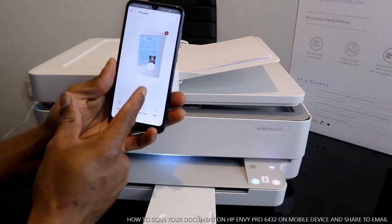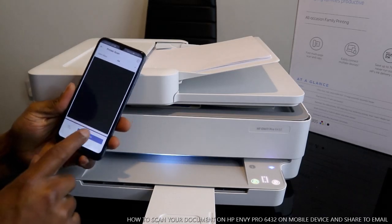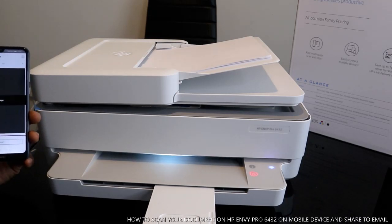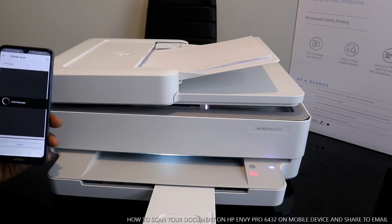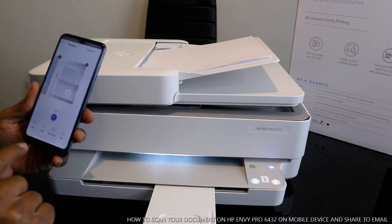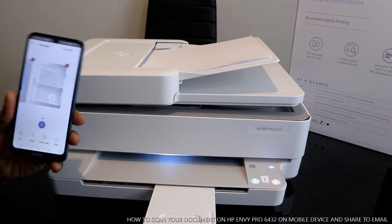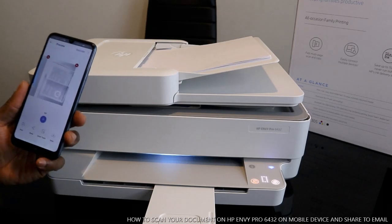Go back to the app. Click the plus button. Once you click plus, select scan. This is the first one, this is the second one. You can keep doing this for however many pages of documents you want. This is how to scan your documents.